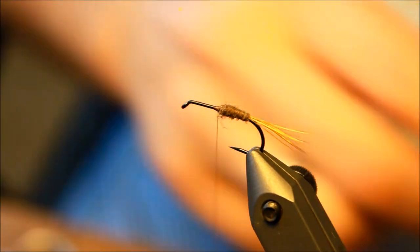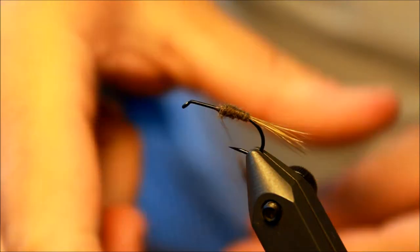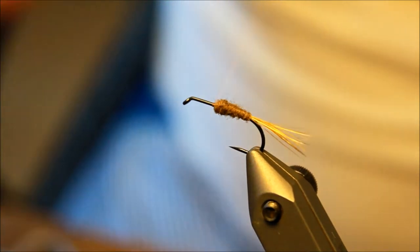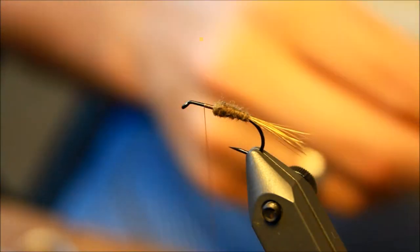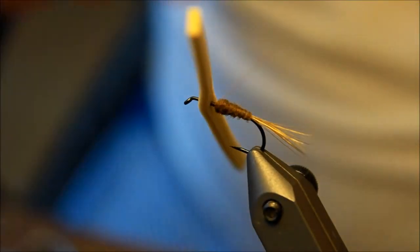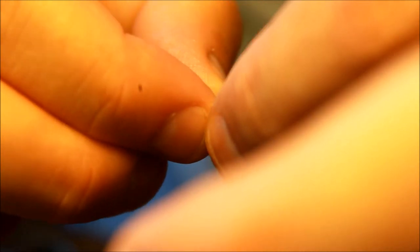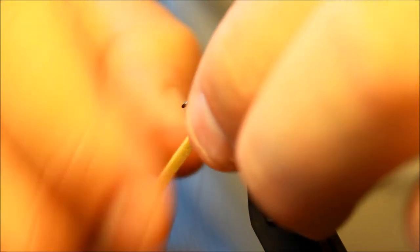I'm not going to do this completely all the way up because I need room for a lot of other stuff on this fly. We're going to use an enormous amount of foam and some CDC and a whole lot of other stuff. So there we have it, approximately halfway up the hook. Then I'm taking this strand of foam I've cut from one of these foam sheets, I've made a hole in this foam, and I'm pulling it over the hook, pulling it all the way back to where the body started. Then I'm going to tie this down right here.